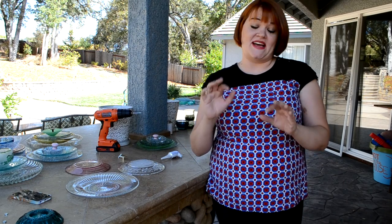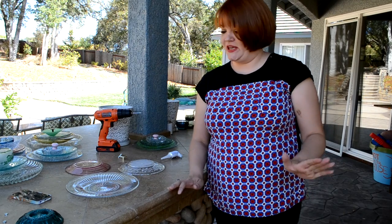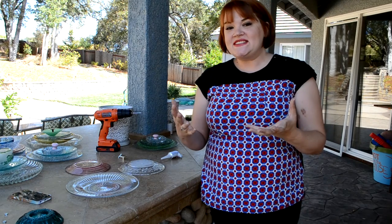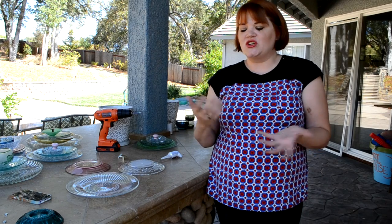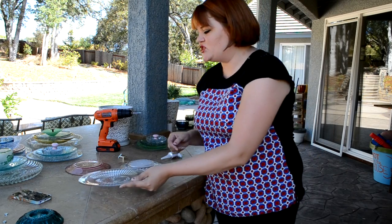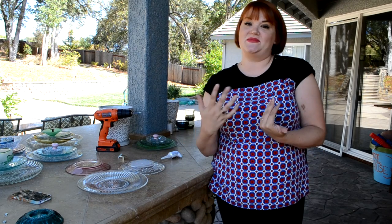I'm making these out of antique glass plates, and it's way easier than you would think. The best place to get these are thrift stores and garage sales — it doesn't have to be expensive or valuable, it just needs to look cool. This one I actually got at the dollar store. I tried to find a bunch of different sizes and colors to make some nice contrast.